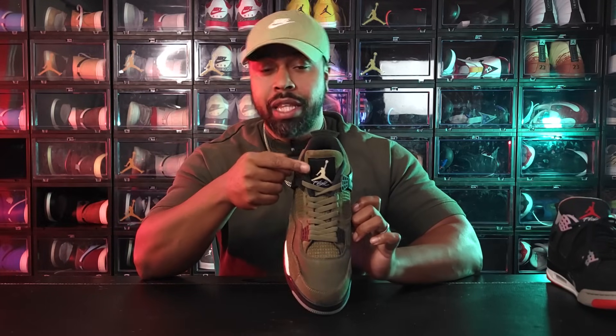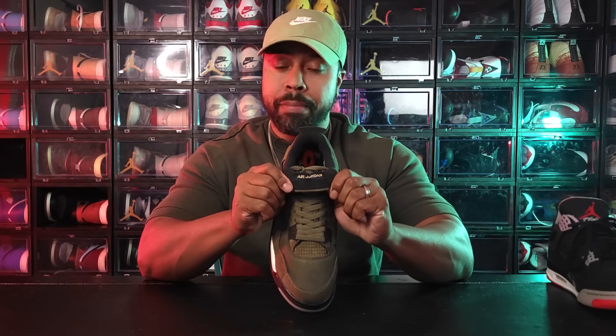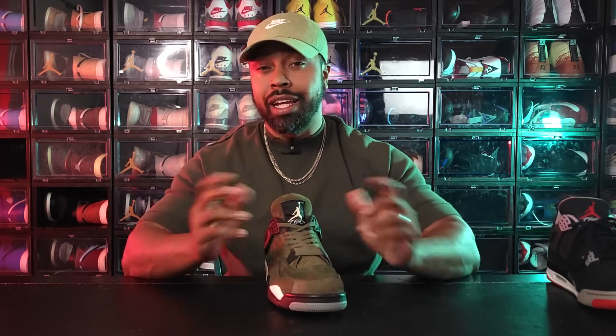The olive green suede tongue does have a black patch on it with that pale vanilla Jumpman. Speaking of the back of the tongue, you have this Air Jordan patch that's upside down, because apparently back in the 80s they used to flip the tongue upside down and wear them like that. And there's a black insole on the inside with a pale vanilla Jumpman. That's pretty much it as far as the shoe itself is concerned.